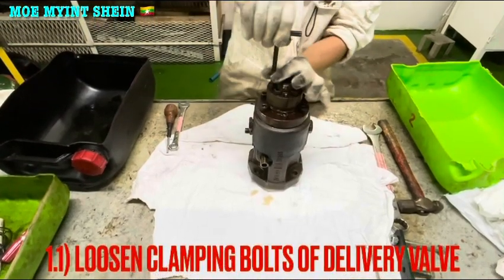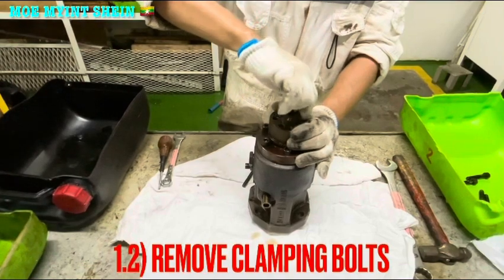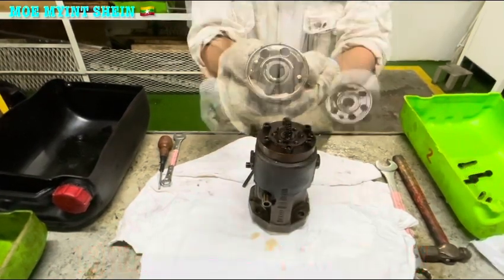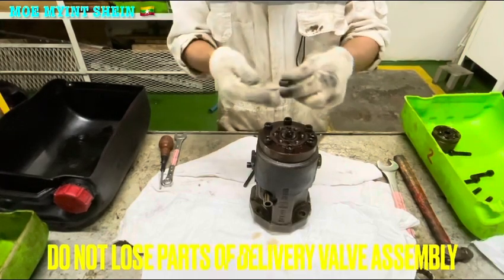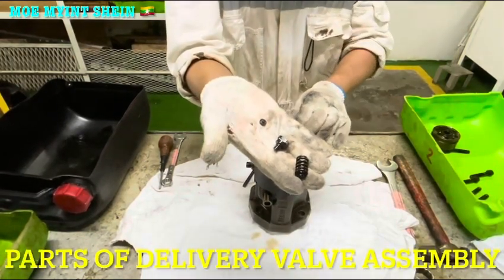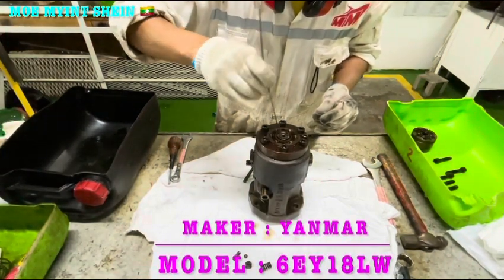First, loosen and remove the clamp bolts of the delivery bath assembly. The maker of this fuel pump is Yamaha. Remove the clamp board and remove the delivery bath assembly. Be careful not to lose parts of the delivery bath assembly. You may forget to remove the small O-ring on the side of the delivery bath assembly.